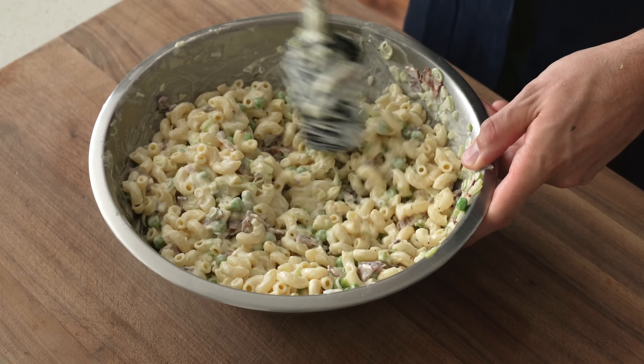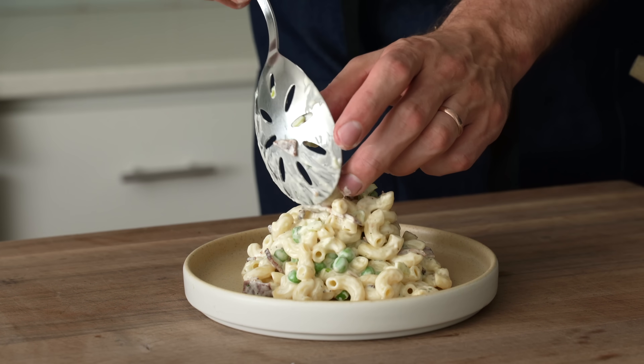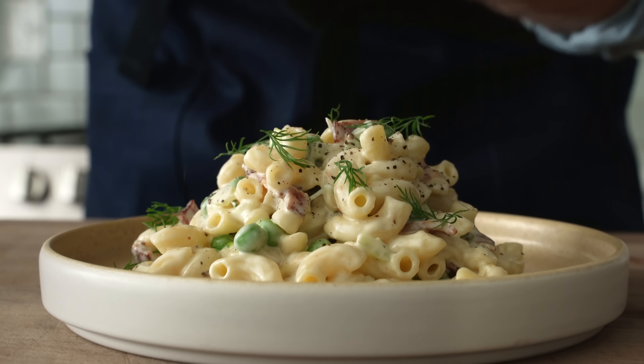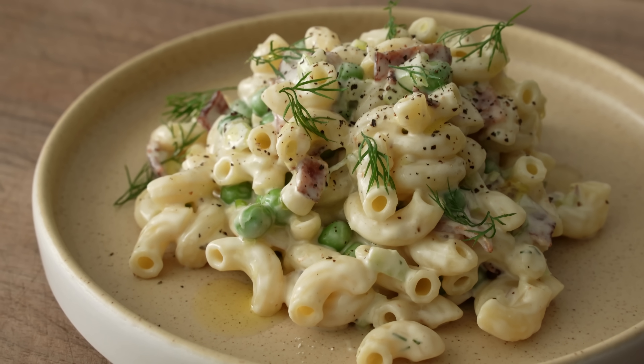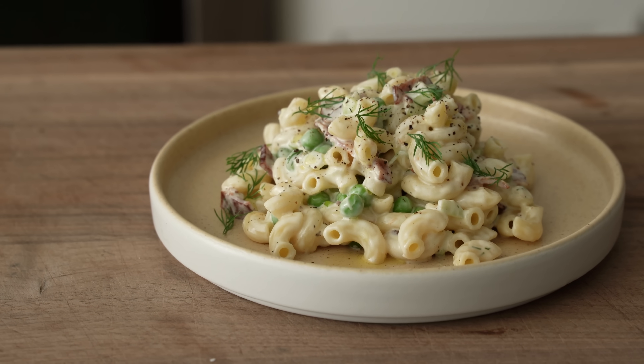I'm going to give this salad one more stir to combine, and then to prove that this salad is worthy of your respect, I'm going to plate it up as if it were a fancy pasta or a proper restaurant-style salad. We're going to garnish this with some more fresh dill, a few grinds of cracked black pepper, and a little bit of extra virgin olive oil. This is a grown-up's macaroni salad. You can eat it by the pool, eat it by the grill — whatever you want. Mmm! It's familiar, elevated, creamy, kind of salty, lots of interesting textures. Creamy pasta salad has never been something that I've liked — it's always been kind of dumpy, kind of gross. This tastes really good.